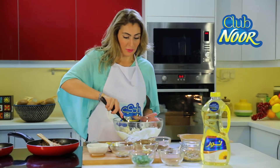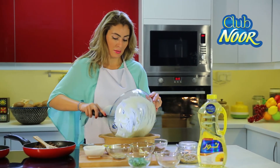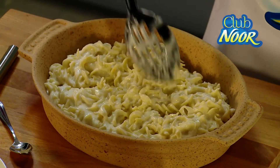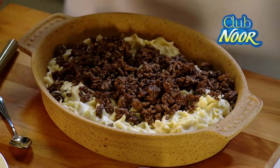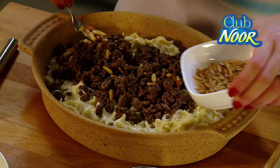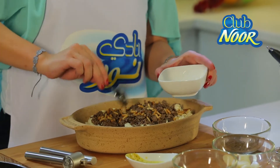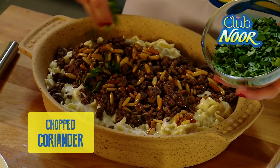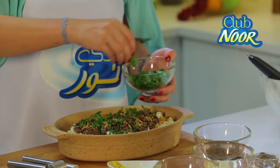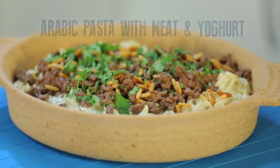Now our dish is almost ready. Mix it well and pour it into your serving dish. Now spread the fried minced meat over the pasta and top it up with the pine nuts. Garnish it with fresh chopped parsley or coriander for a pop of color. Our yummy pasta is now ready. Bon appétit!